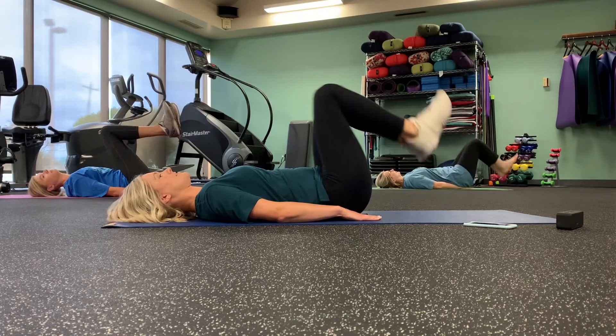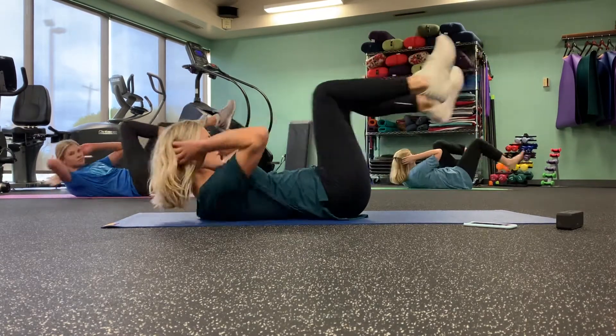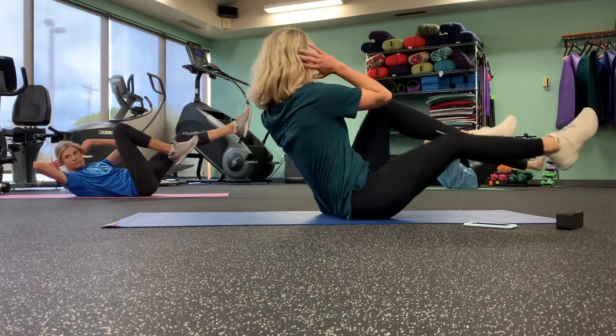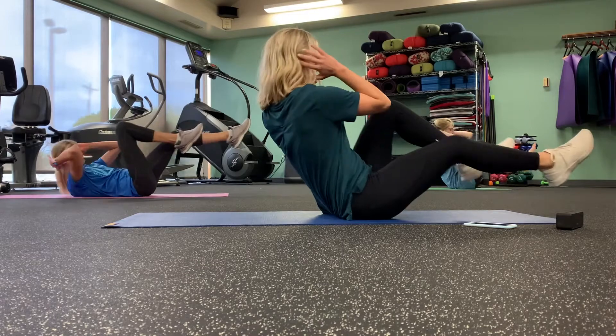Coming up, you've got bicycle twist. Ready? Twist — knee to elbow. If you want to challenge, come up in a seated position. Keep going.